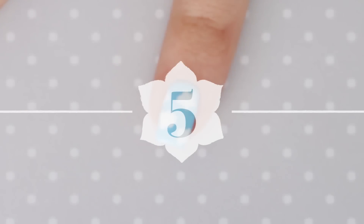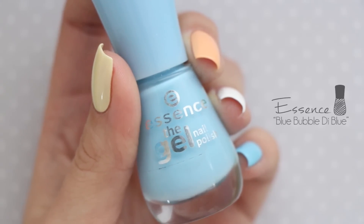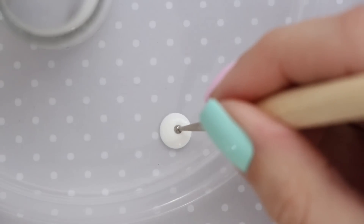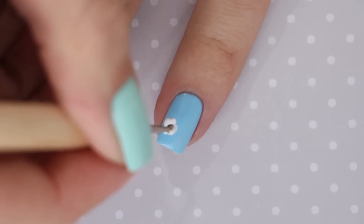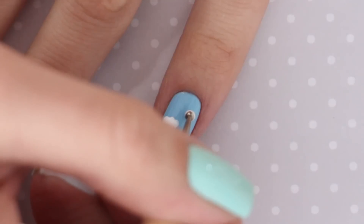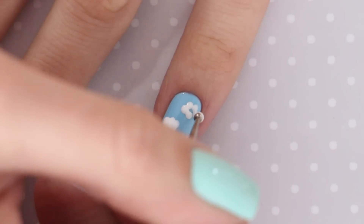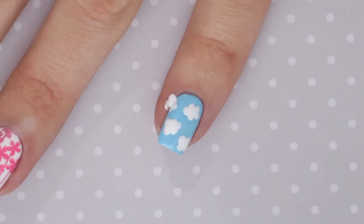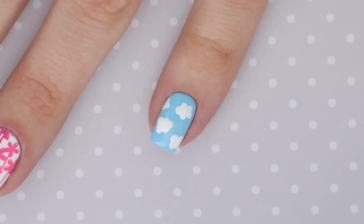The last design on the first hand is this easy cartoon cloud print. For this design, you will need to paint your nail using a sky blue polish. Once that's dry, take out a small dotting tool and dip it into white nail polish. Go ahead and create some cloud shapes by pressing the dotting tool onto your nail. This design is really easy and quick to do — I love how fun and cartoony the end result is. It looks especially good if you add in a few half clouds to the sides of your nail. And don't worry about getting any polish on your skin because you can just easily clean it off afterwards.